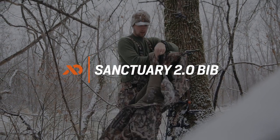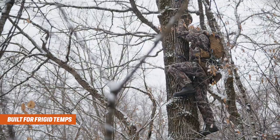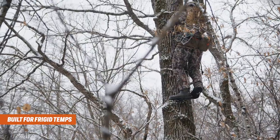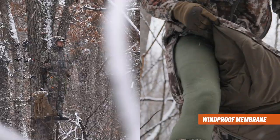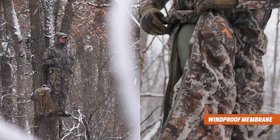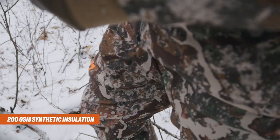The Sanctuary 2.0 bib is purpose-built for bitter cold days in the tree stand and is the warmest component of the First Light layering kit. With a proprietary combination of seven layers of fabric and insulation carefully positioned to maximize warmth, this thing is an oven.